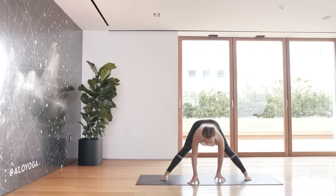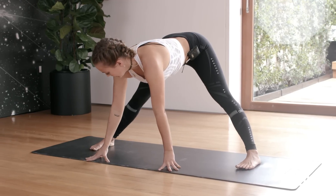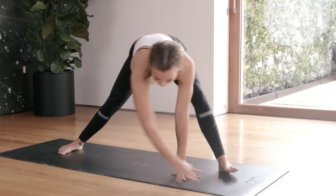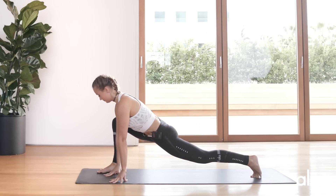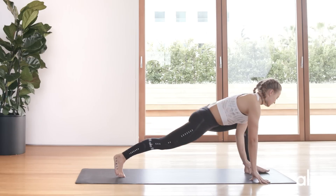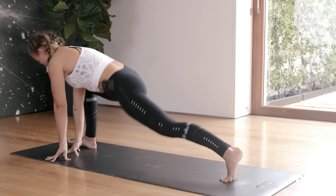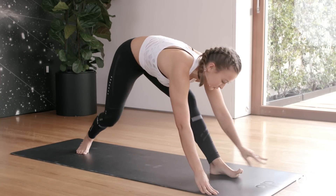Inhale — we're going to go into lizard on each side. The right leg comes in front into lizard, then switch. Let's do one more each side, making sure you're hitting all points of each pose. Meet me in a forward fold when you're ready.